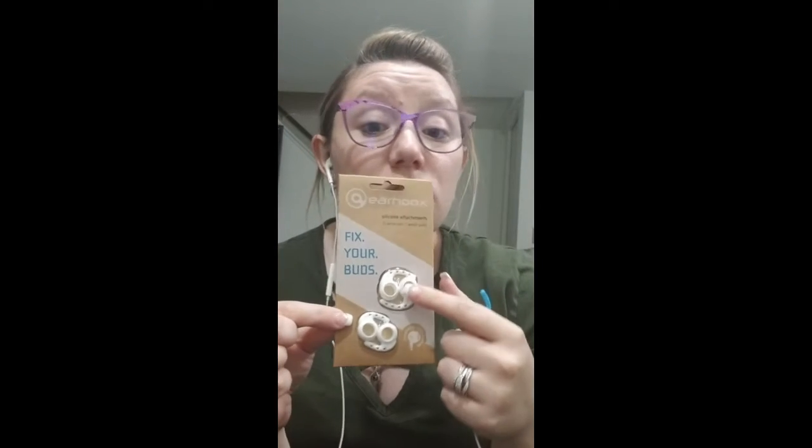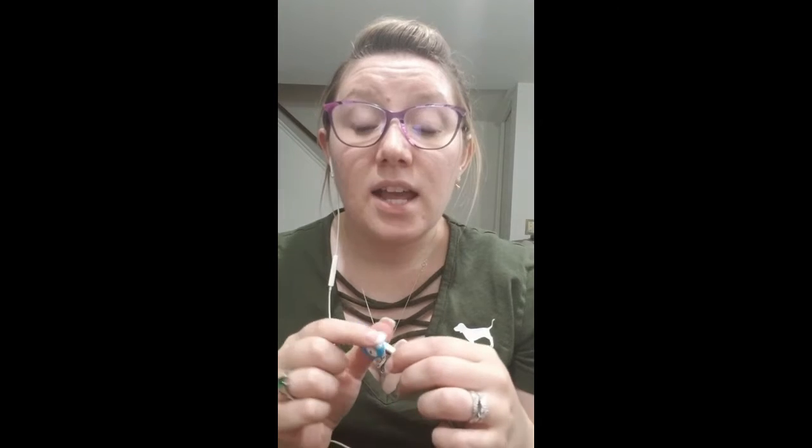Regardless, you should be able to find a size that works for you. With other earbud accessories that attach to the ear, I always have a hard time finding the right size — I usually need different sizes in each ear. But with these, I put on the large and they were no problem at all. I didn't have to fool with them or try to make them work. It was the perfect size for my ear.